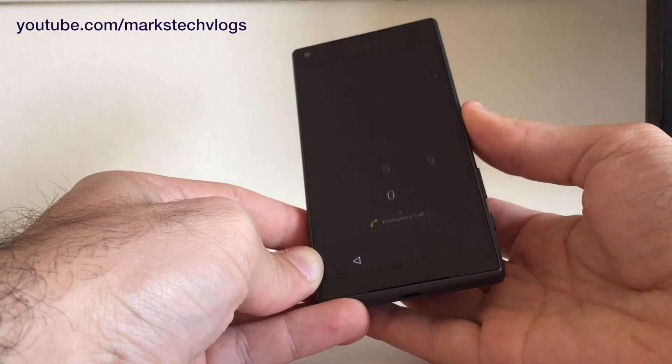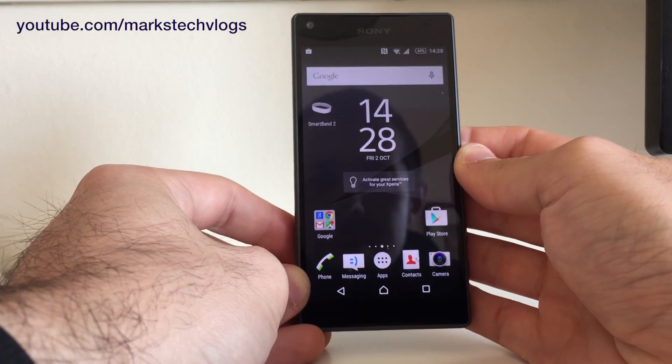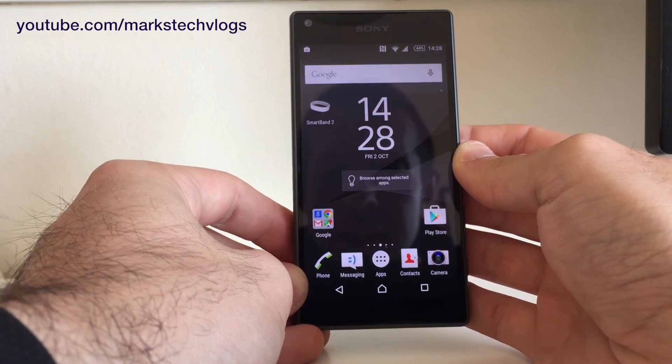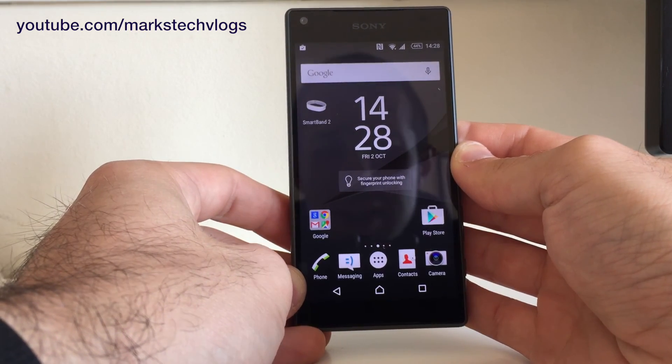If I try without the fingerprint it asks for a code, but if I just put my fingerprint on the side it unlocks — that feels pretty sensitive. That's how to set up the fingerprint sensor on the Sony Xperia Z5 Compact. It'll be exactly the same on the bigger Z5 as well. Don't forget to like, comment and subscribe, and I'll see you guys again soon.